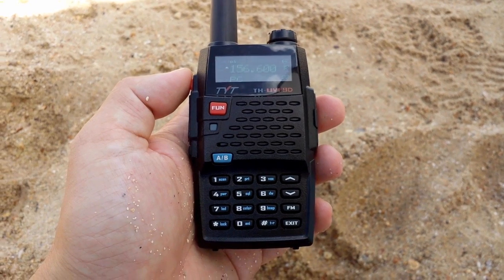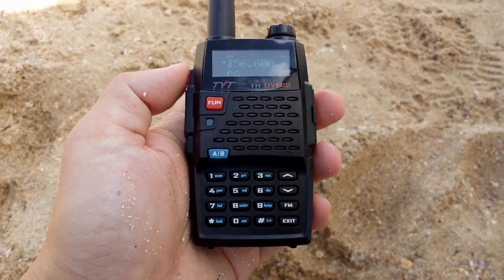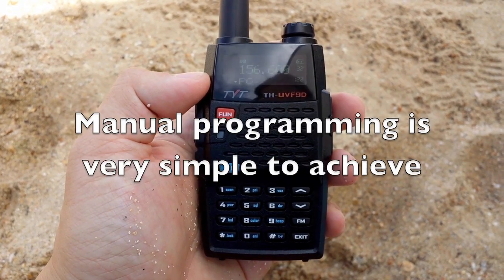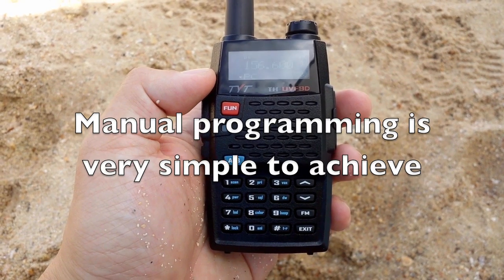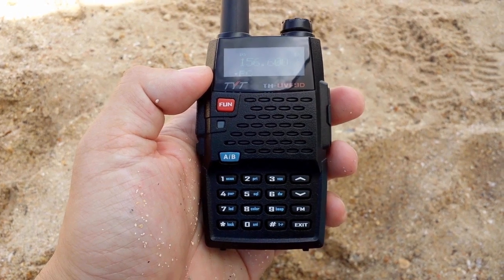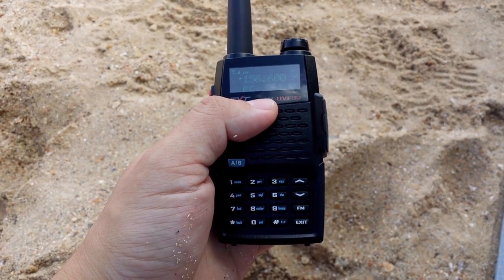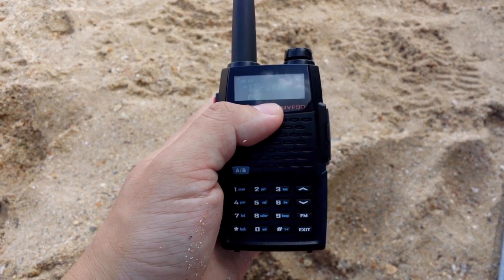The top frequency is 156.6 and I have programmed the 2m repeater for Portsmouth. The channel name says PC — I've just quickly named it PC — that's GB3PC. I've been listening to it this morning and there's absolutely nothing going on on that repeater, so I'll switch back to 156.6. This is the Southampton VTS — I think that's a vessel traffic service on 156.6.